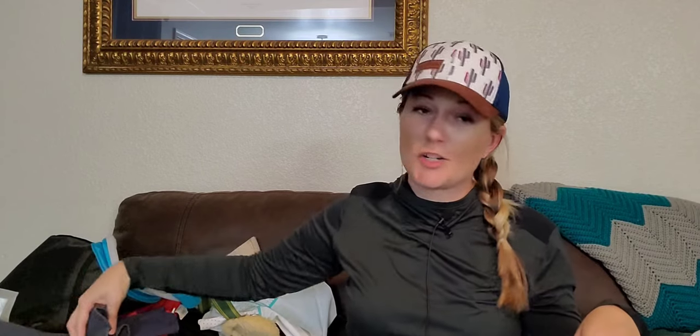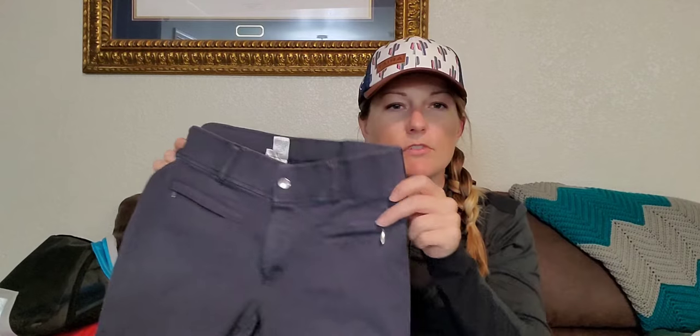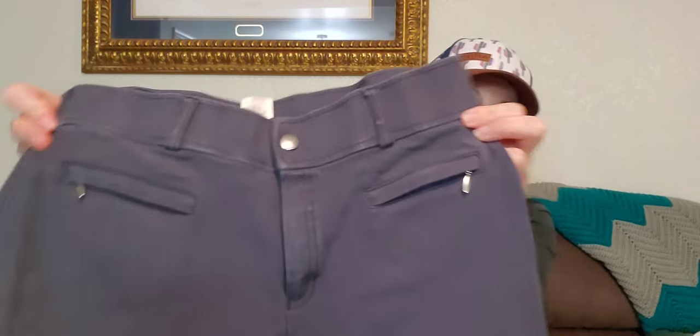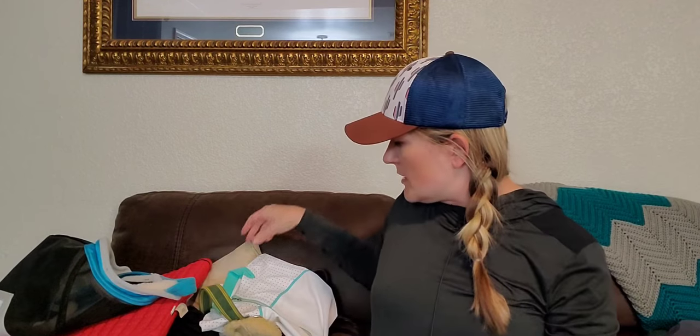I got another pair of breeches. They don't say what model they are, but they're Dover brand. I love these ones with the tan, kind of beige, knee patch because they kind of look like a more expensive Tailored Sportsman, but they're just Dover brand. I got these for $25 plus shipping. They're super cute. They're kind of a really pretty navy-gray and fit super cute. I'm excited about those. I'm all about finding the deals — really good quality and barely used. I highly recommend checking out Poshmark or Facebook Marketplace.